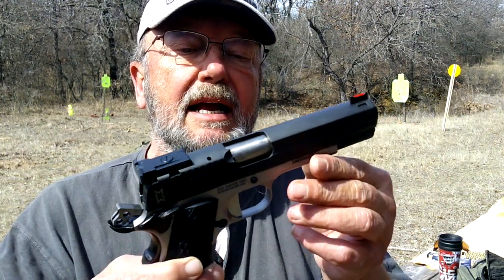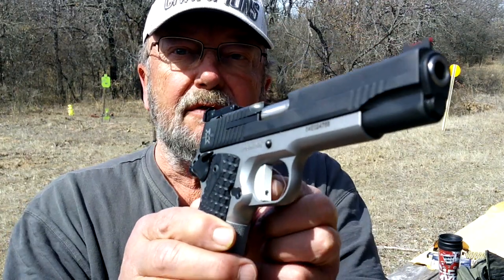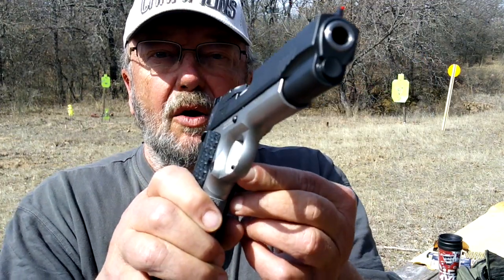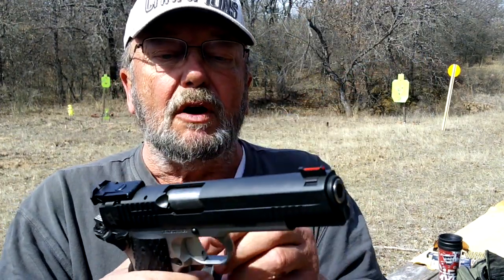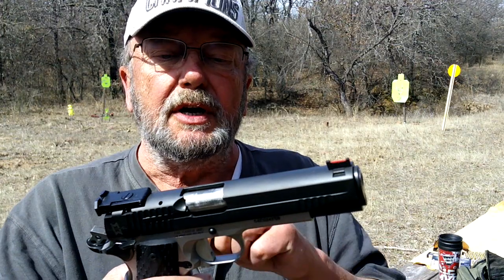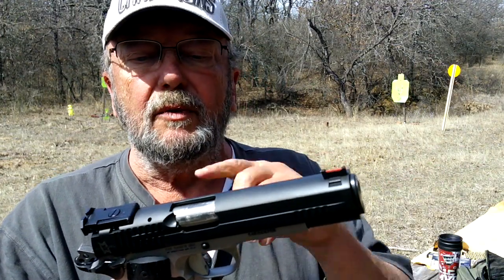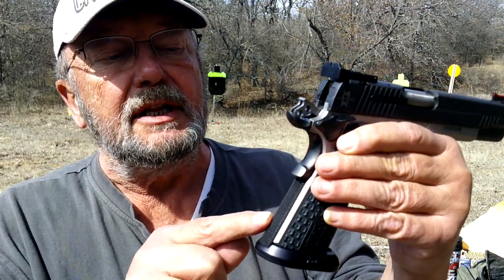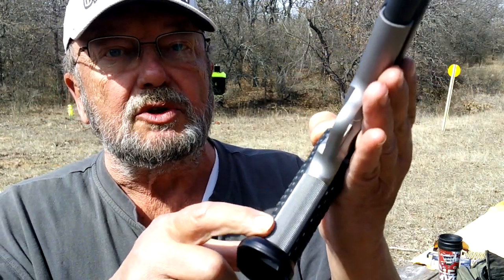It has a really unique flat-faced trigger. The idea behind this is whether you're at the top, the bottom, or the middle, it'll always feel the same — a direct trigger pull straight to the back. There are serrations on the trigger for better grip. It has a little hole — sometimes those holes are for over-travel, but this one is actually to set the amount of pounds of pressure, so you can make it a stiffer or lighter trigger, whatever you prefer. It's got beautiful checkering in the back — about 20 lines per square inch in the back and about 25 lines per square inch in the front.